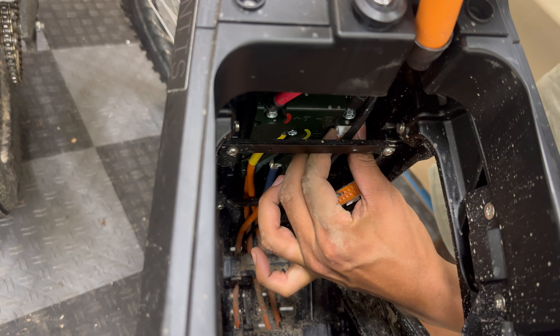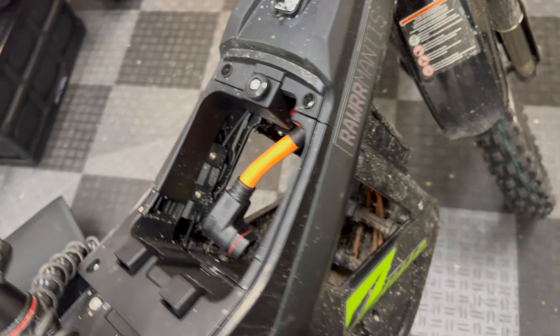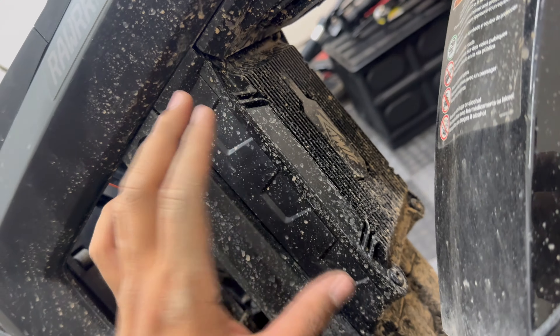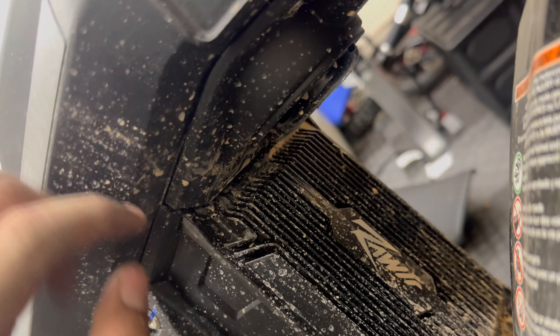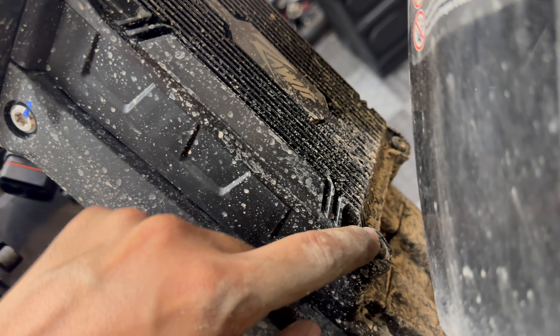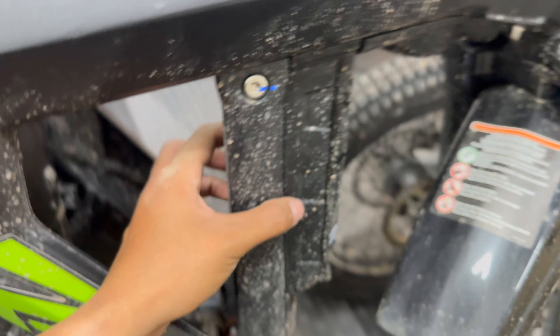Actually there are three connectors. Let's take the controller off and get a closer look. To take the controller off it's very similar to the Solarias and the Serons — take the cover for the horn off so we can access the two bolts on the top side of the controller, take those two bolts off, and then disconnect the harness from the back once we pull it out.